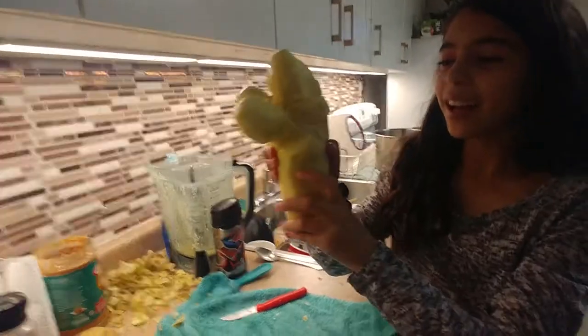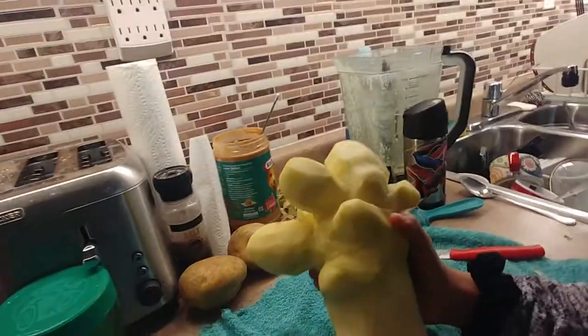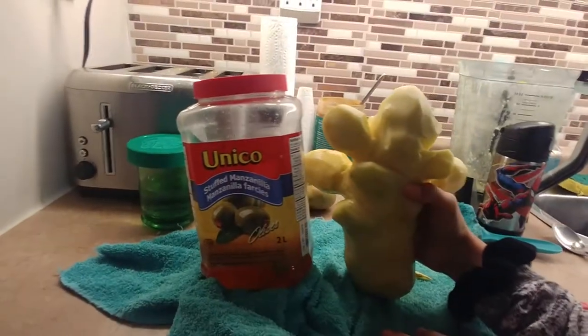Here is our potato — it's pretty clean everywhere. And it is quite big, and it was hard to peel and carve, but it was really nice.